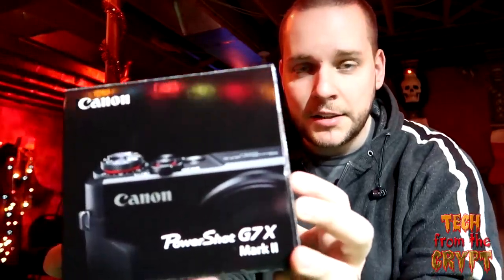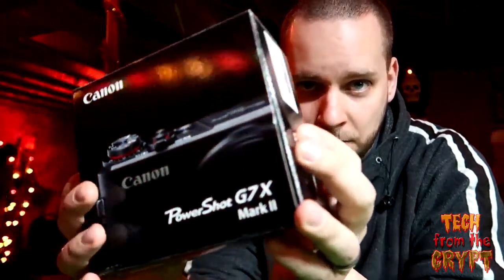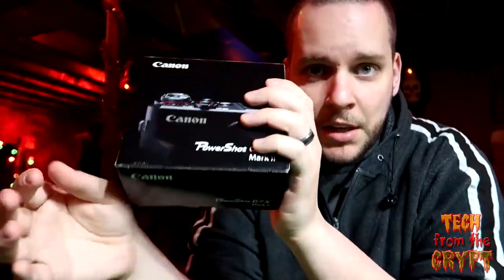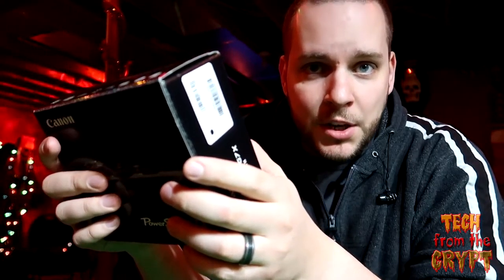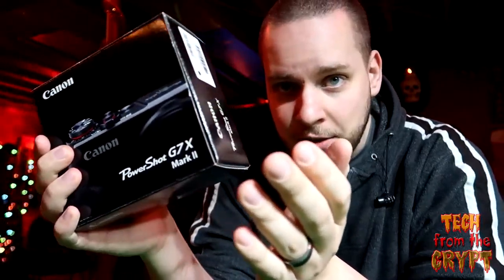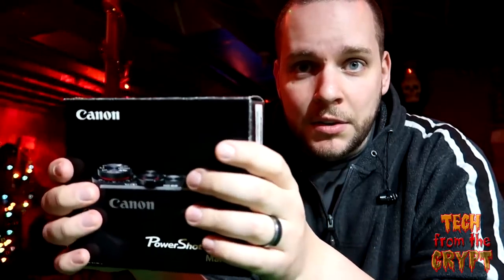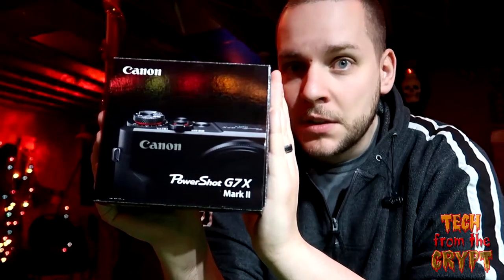The Canon G7X Mark 2 — a lot of people have posted rave reviews, they love this thing. But I just picked it up today. I actually went to a furniture store and scrounged enough change out of the couch cushions to buy one. They go for $799 Canadian on sale, regular price $899. I'm here to tell you why, if you like to make videos for YouTube, this is not worth it. Stick around.